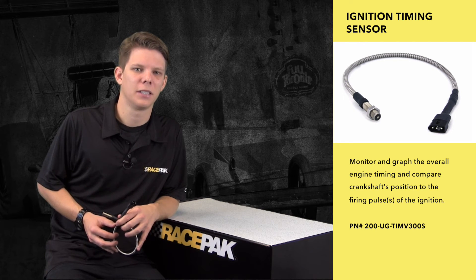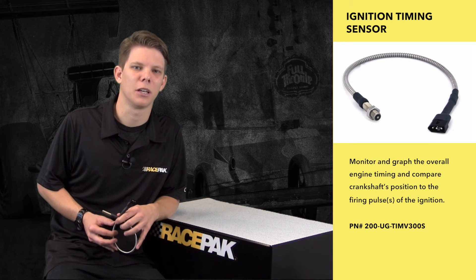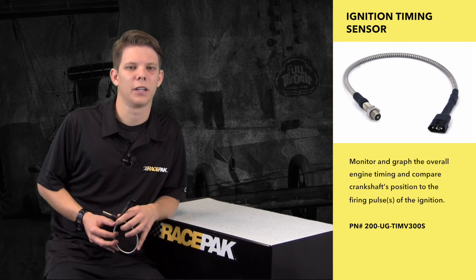Additionally, both the V500SD and Pro 3 data loggers have the ability to monitor individual cylinder timing for those looking for that added advantage.